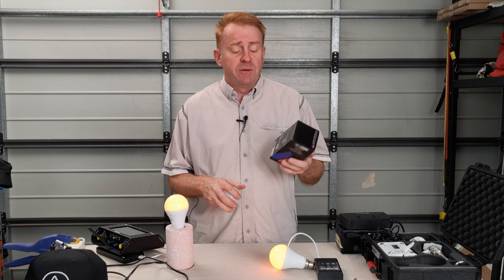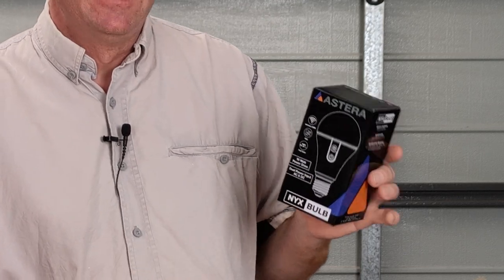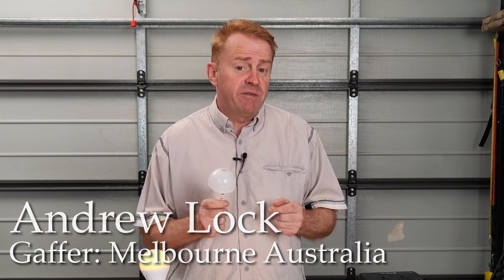Hi everybody and welcome to another episode of Gaffer and Gear. Today we're having a look at the NYX Globes by Astera. To give you a quick run through on the capabilities of these globes, they are colour tunable from 1750 Kelvin all the way up to 20,000 Kelvin. You can add plus/minus green and saturate in a colour to any Kelvin. They also have built-in Lumen Radio DMX.